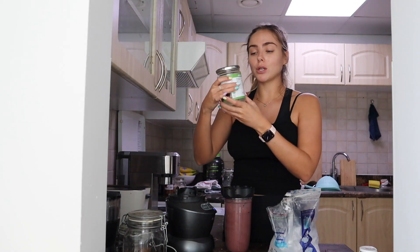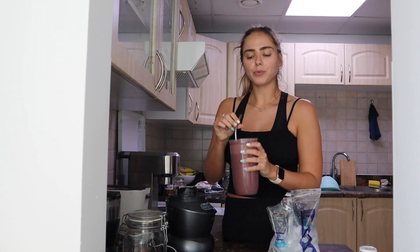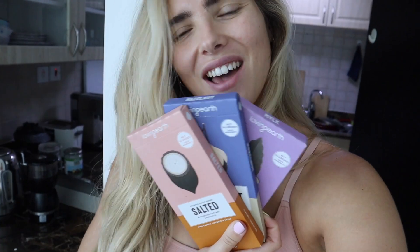I forgot to put the coconut oil into the smoothie — but yummy, cheers! I've gone out to the shops to get some lunch and I may have gone a little bit overboard. I've been hearing about Loving Earth chocolate through a few yogis and I like my chocolate, but I hadn't found a good vegan chocolate that actually tastes nice.